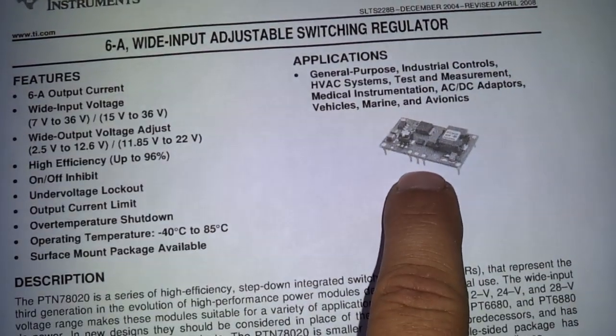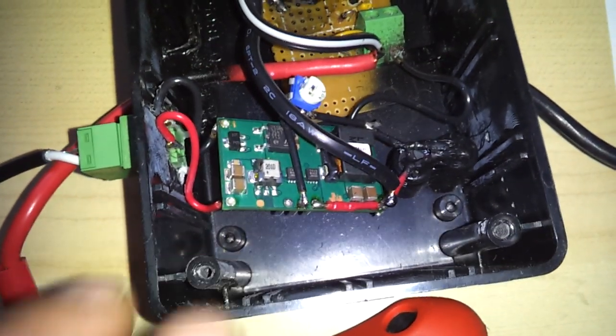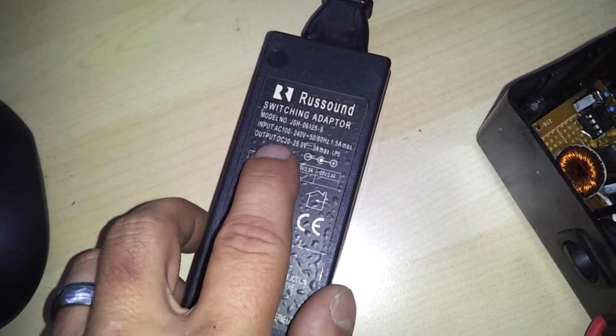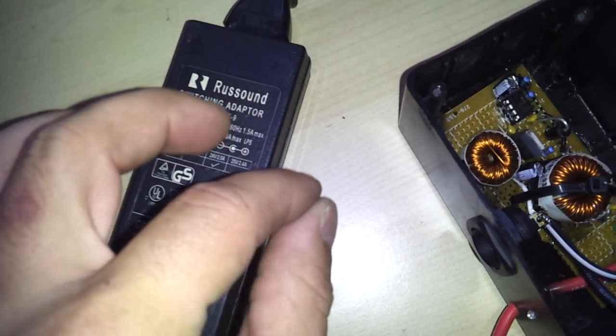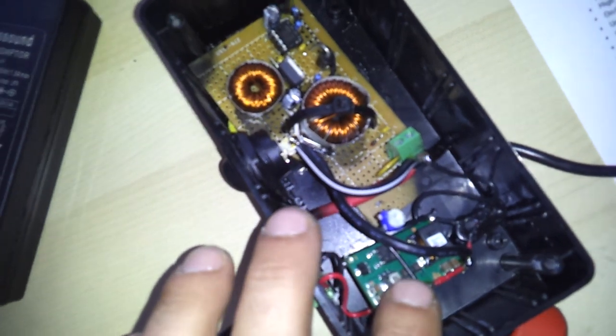Here's our unit on the datasheet, and here's our unit right here. It's extremely simple to set up. First thing, besides having the unit, is we want an old computer brick. This one outputs 20 to 25 volts at 3 Amps max. This way there's a couple volts difference between the battery and the unit, so the DC converter can work correctly.